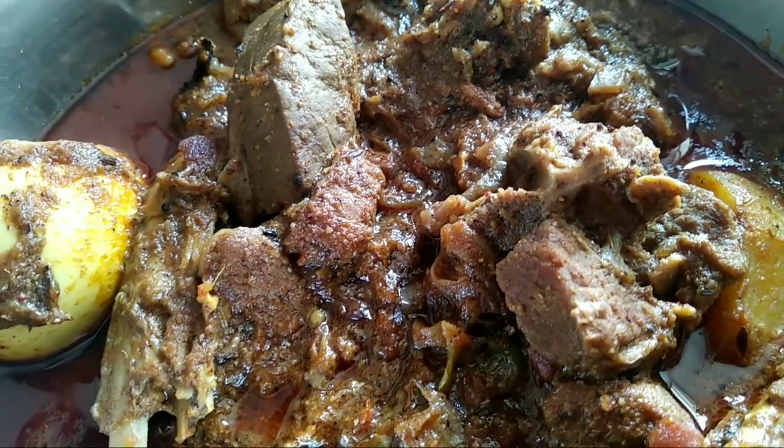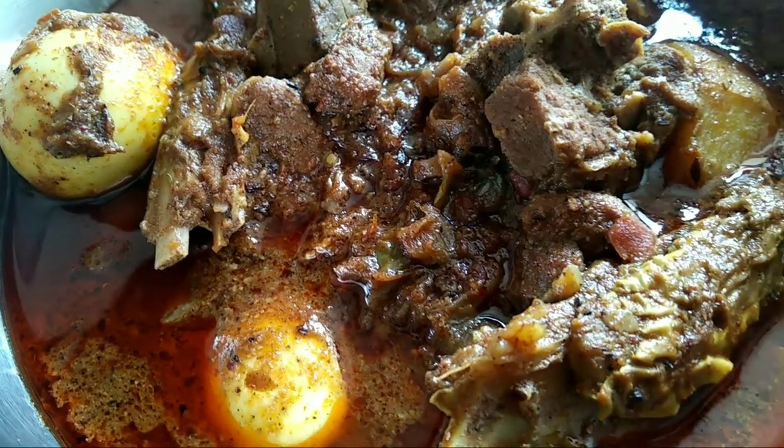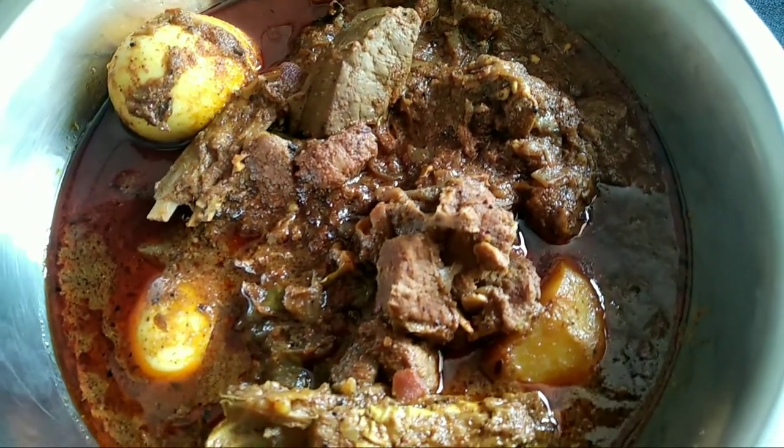Mutton Dakbangla is a goat meat curry recipe that uses a special blend of spices and also has potatoes and eggs cooked in the gravy. This recipe can be traced back to the colonial times in India.